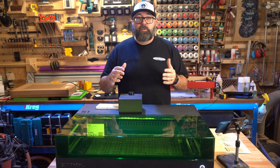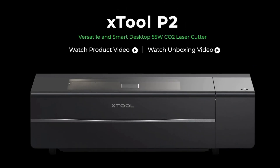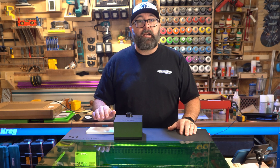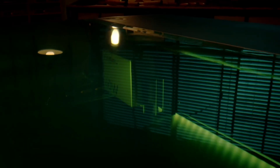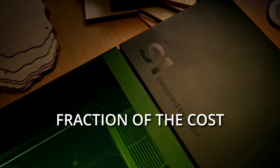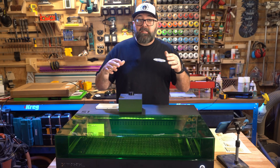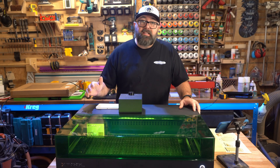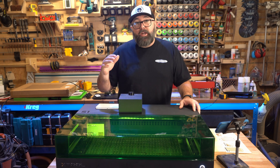It kind of looks like the Xtool P2 CO2 laser, but it's not. This is Xtool's first fully enclosed diode laser. A couple of the features are very similar to the P2, but at a fraction of the cost of a CO2 laser. Xtool sent me this laser to test and review, and I've been biting my tongue for months, but the time has finally come to reveal everything I know about this machine.